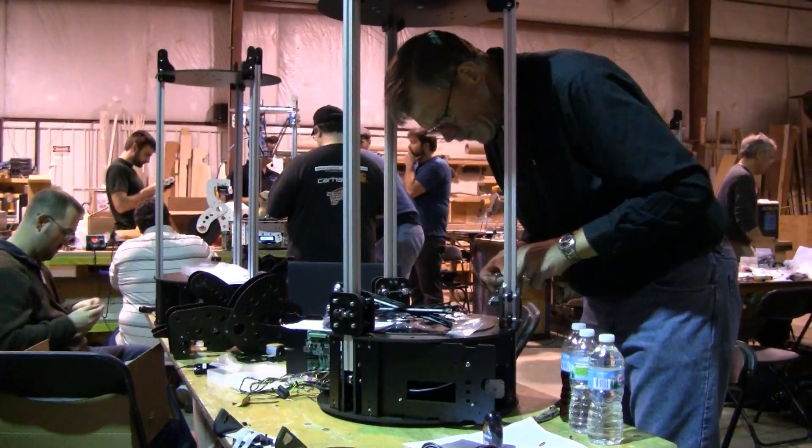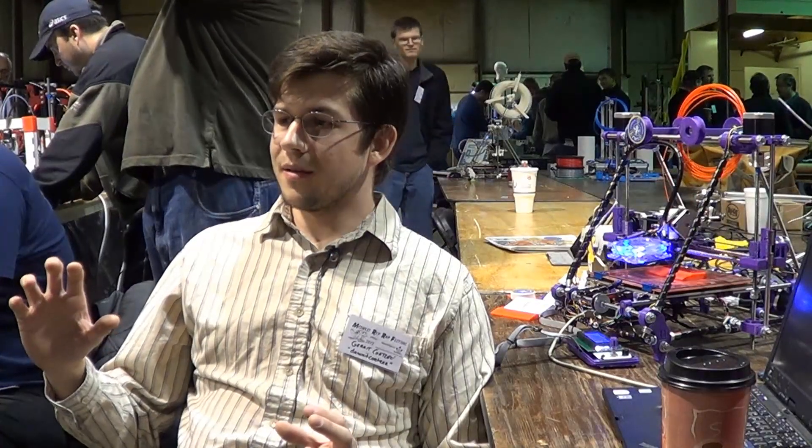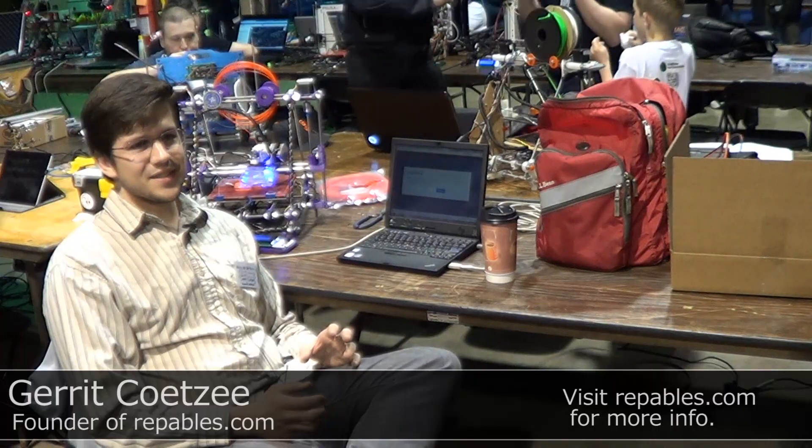Ever since high school I was interested in CNC machining, so I decided one day I would buy myself a CNC machine. But I'd never seen one before — I only knew what it could do. So at first I was like, I'm going to build one, but then I realized that was too complicated. So I eventually converted a Sherline mill to CNC. And then later when the RepRap first started coming out, I wasn't impressed — it was awful, the prints were ugly, I couldn't see any use for it. So I stuck with my CNC machine.